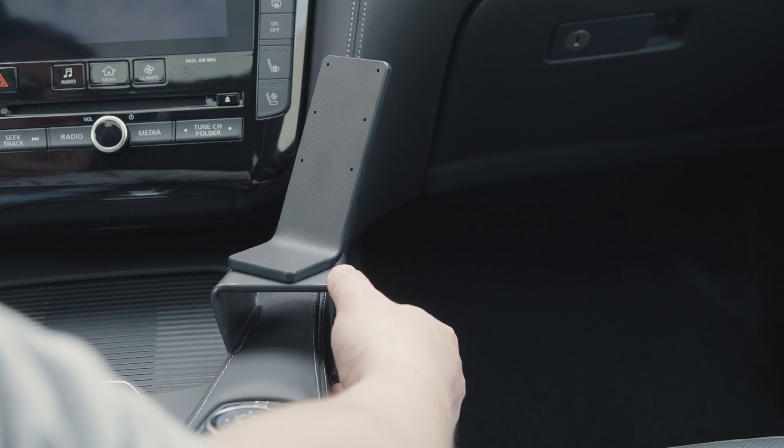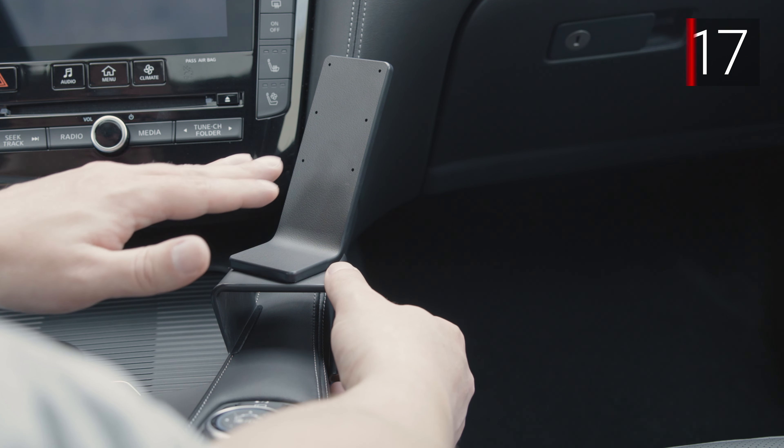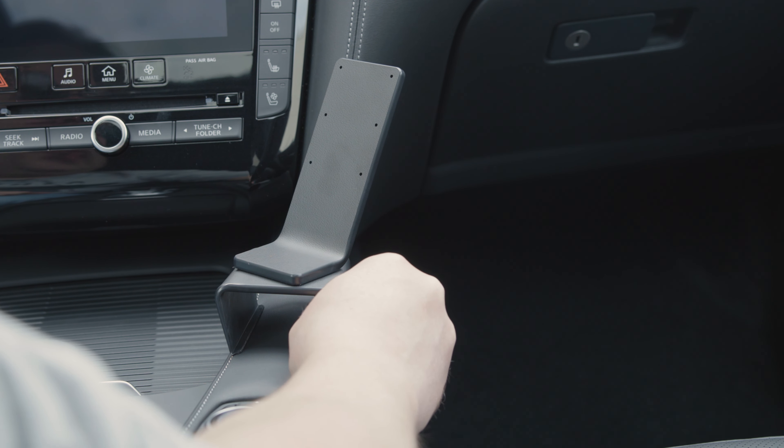Hey everybody, today we're in an Infiniti QX55. We're going to be showing you how to install the ProClip console mount number 835917. Before we get started, we just want to make sure that you're installing the mount to the vehicle before you screw anything to the faceplate. With that, we'll get started.